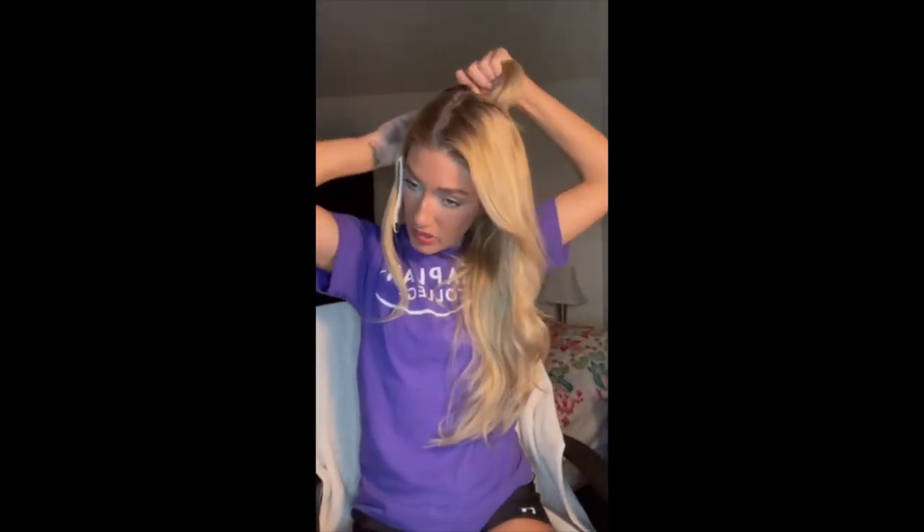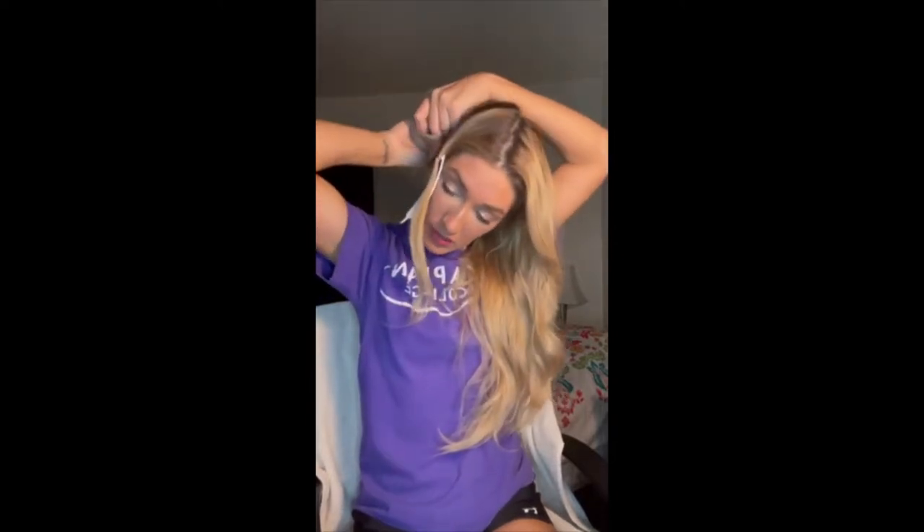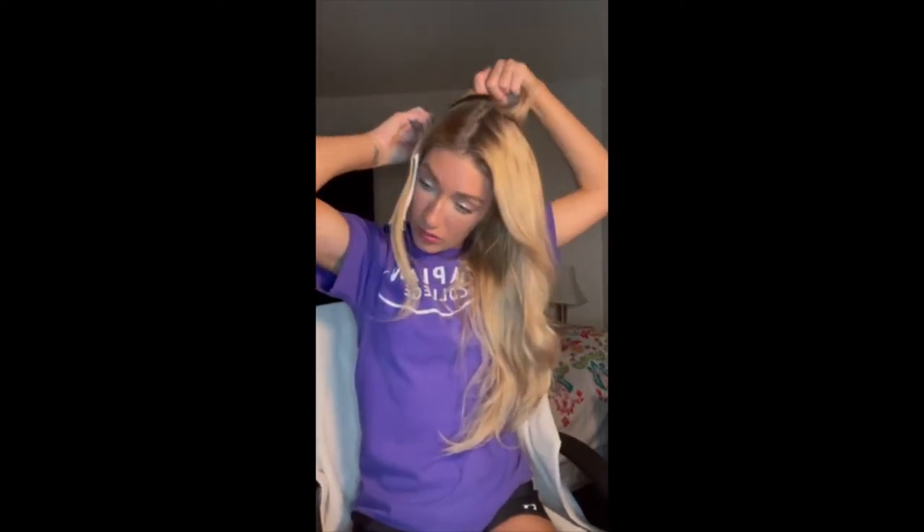If you don't know what hot roots are, it's when you apply a color or a bleach directly to your scalp. And because of the heat of your body, heat speeds up the process of penetration or lifting of a color or a bleach. Therefore, hot roots.